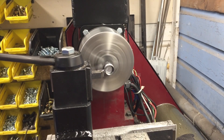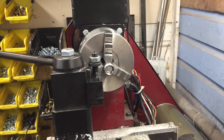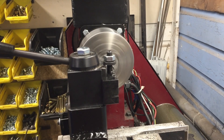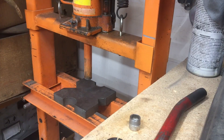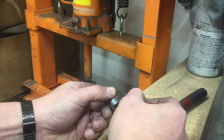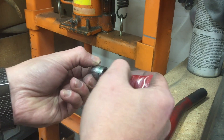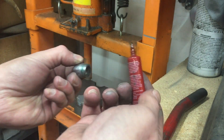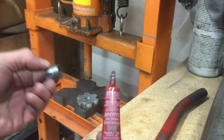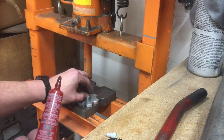Once the turning operation was done, I faced off the end of the socket so that it was just a hair bigger than flush with the end of the bolt I was using. The last step is the final assembly of the knob. The socket is indeed a press fit into the knob, but it's not a super tight press fit. I decided to use some Loctite sleeve retainer, and this will make up for the lack of tightness in the fit.